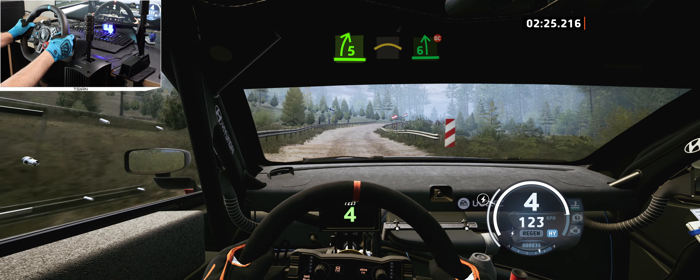To 4 left. 70, slight left, tightens. 6, for crest. 200, slowing. 2 right, don't cut.